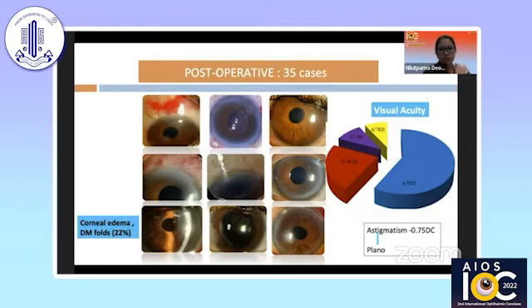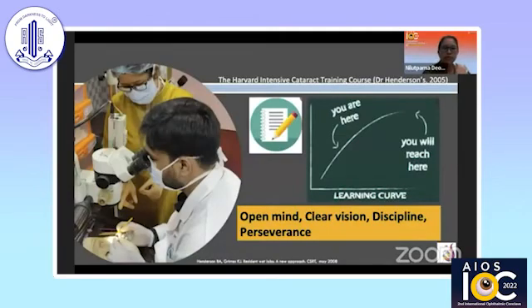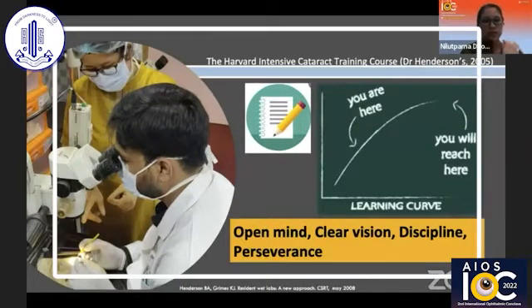To transition from a larger incision to a smaller incision, we really need to keep our minds open and have a clear vision of what we are modifying in the technique — be disciplined and persevere in the process. In this skill transfer, it is important to maintain the skill of the surgeon, as it is crucial not only for the outcome of the surgery but also for delivering skill transfer to young ophthalmologists.